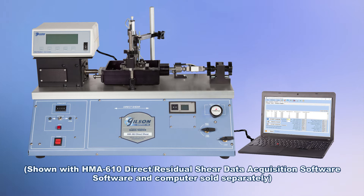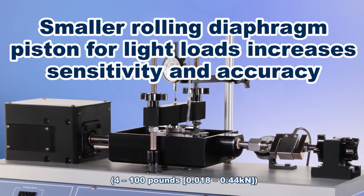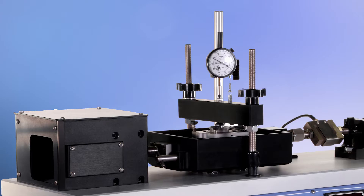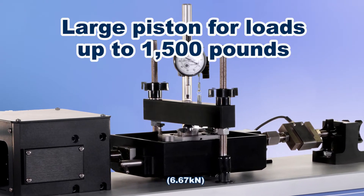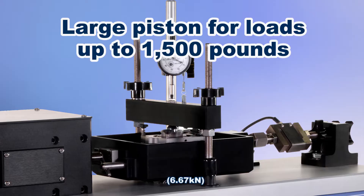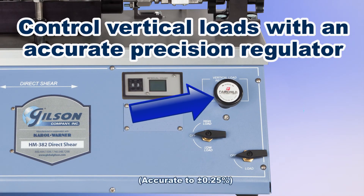With these versatile state-of-the-art units, vertical load is applied through two pneumatic rolling pistons. A smaller piston for lighter loads for increased sensitivity and accuracy, and a larger piston for loads up to 1,500 pounds. Vertical load is controlled using an accurate precision regulator.